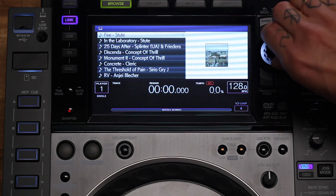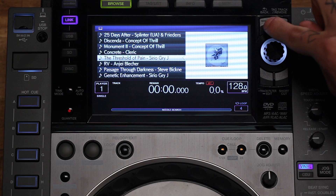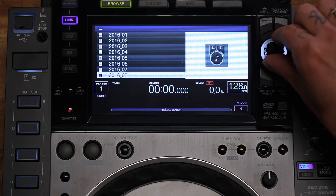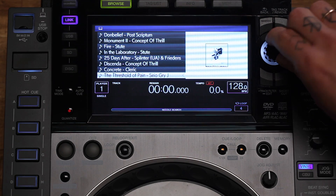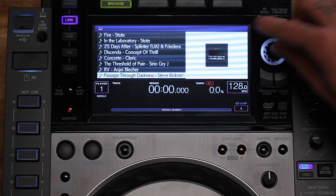Once this is done, you can see all your tracks in the list and scroll through your whole library and access all your different playlists. I'm going to stay on that playlist, and as you can see, I can also see information like cover art.